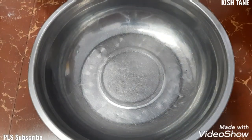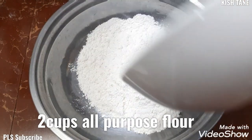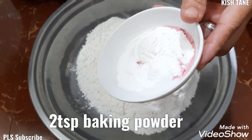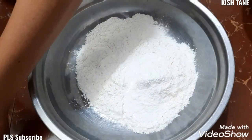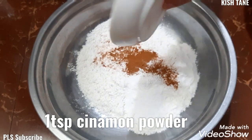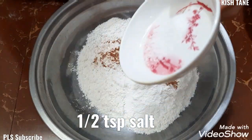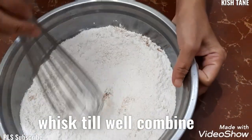Ikukombine po natin yung ating mga dry ingredients. Yung 2 cups all-purpose na flour, 2 teaspoon baking powder, 1 teaspoon cinnamon powder, and then 1 and 1/2 teaspoon salt. Iwi-wist lang po natin ito till we're combined.